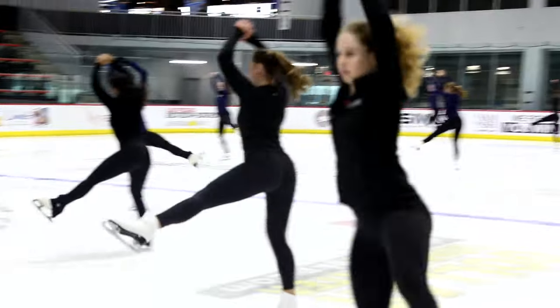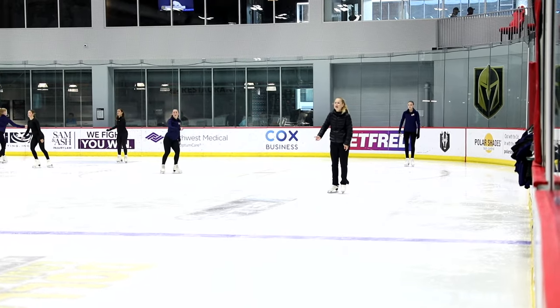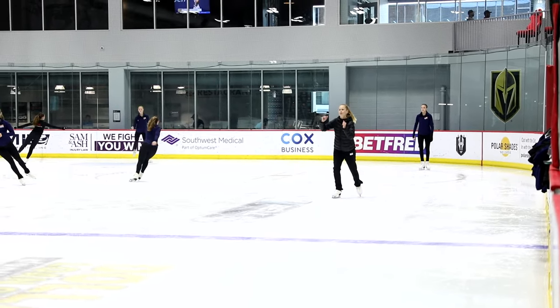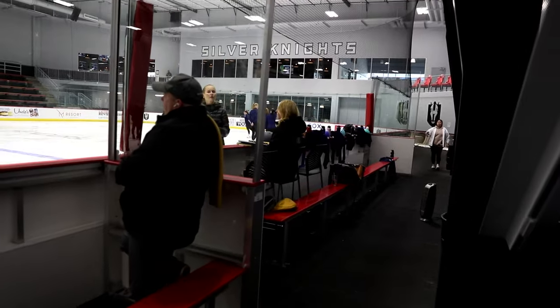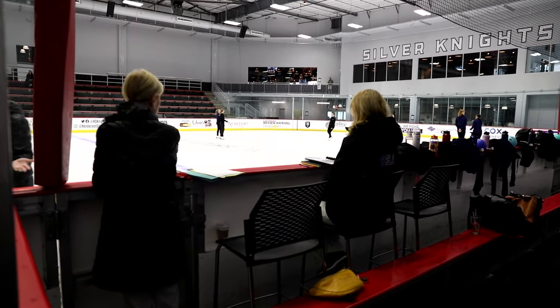Forward, forward, and one two and one. I'm going to keep the hop, but then we don't lose anything with it.